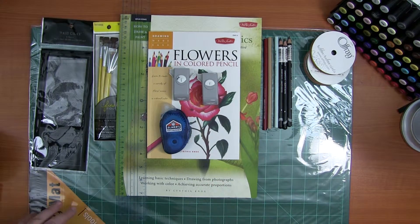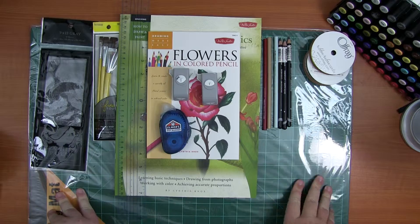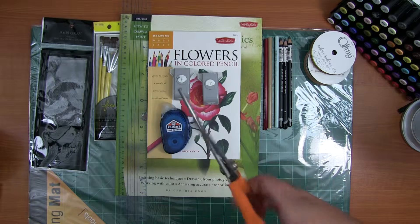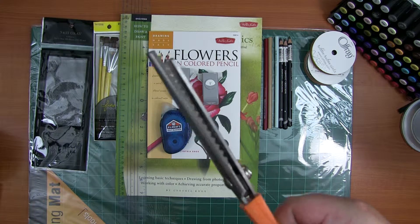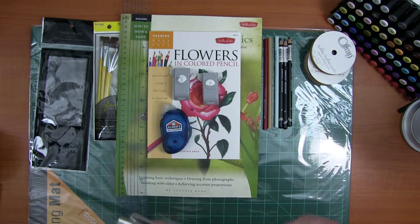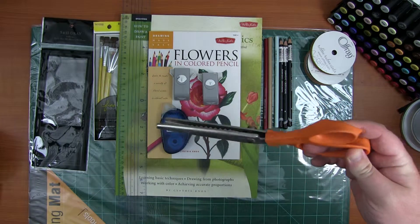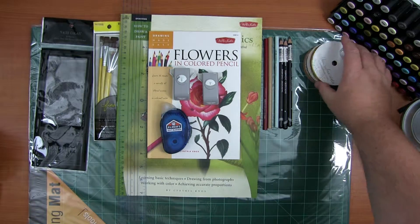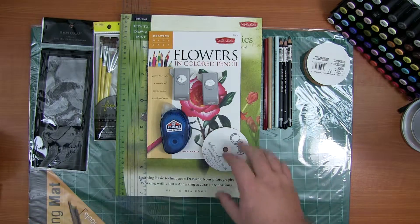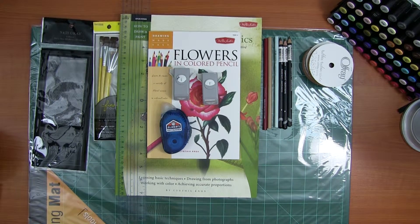I also got a laminator and some lamination sheets. What I cut my ribbon with are pinking shears — they have little teeth in them and look like a T-rex jaw, so I'm going to name these 'Rexies.' These were my grandma's, from her sewing box. If you're cutting ribbon, you need to use something like this because it will keep the ribbon from fraying. And that is everything — I'll see you later.